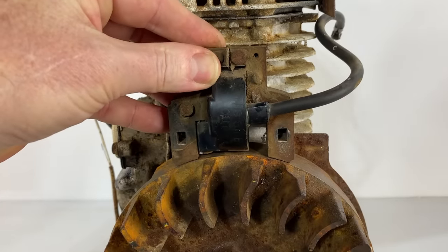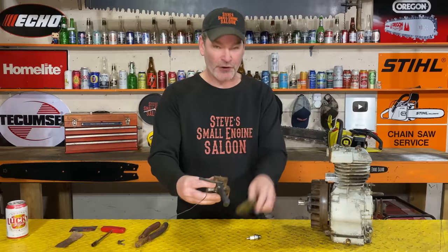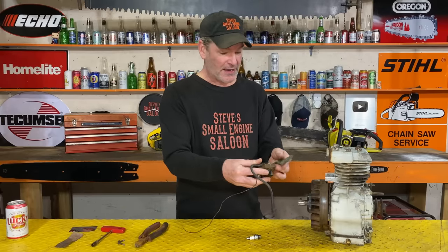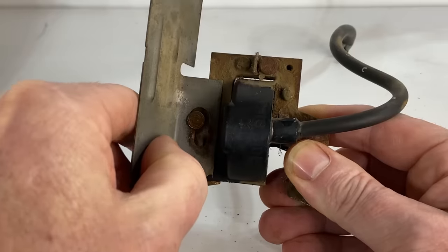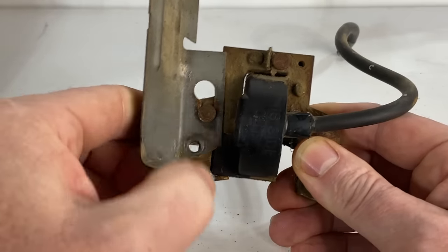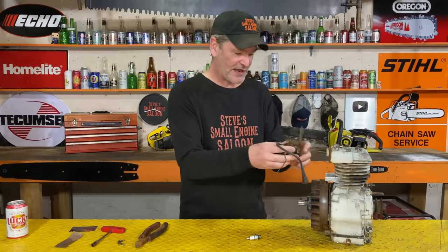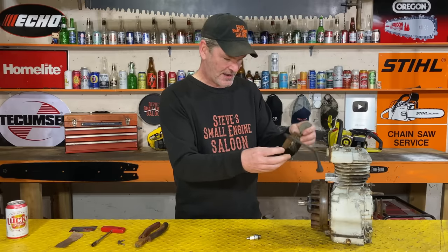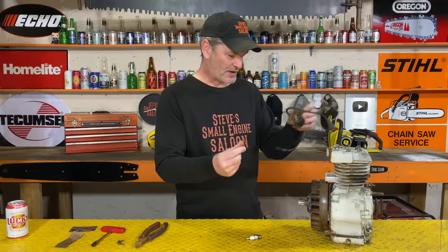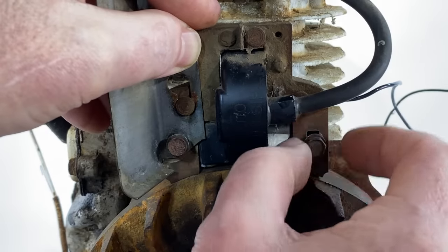Now you know it's on right. On this particular unit, the little air diverter has to go back on the new coil - and you can't put it on backwards because it just won't fit. Once you put that air diverter on, you can't physically put it on backwards because it'll hit. So now we know we've got it right. Let's put it on.